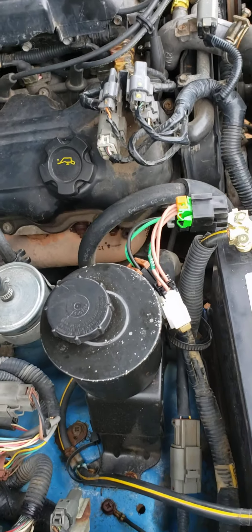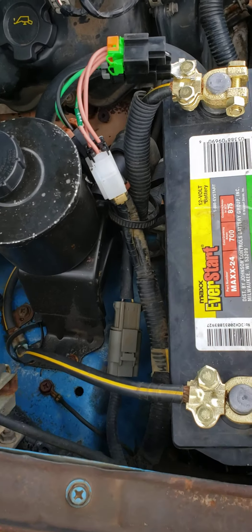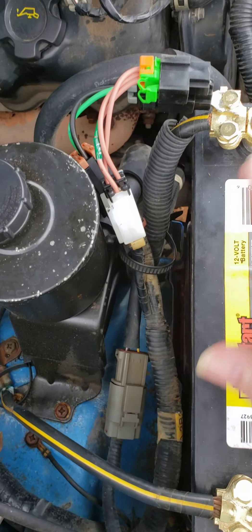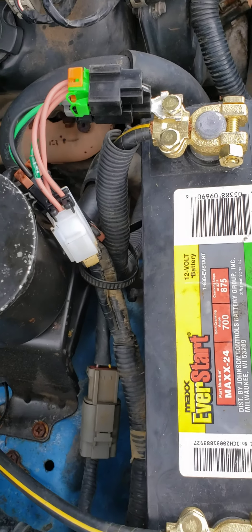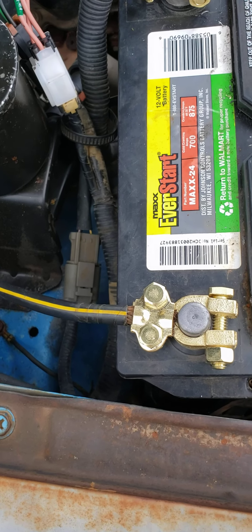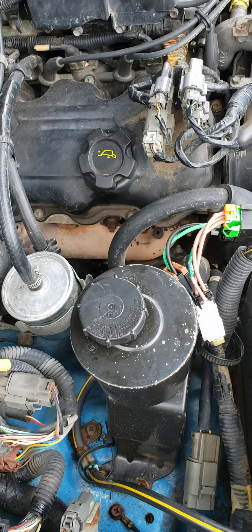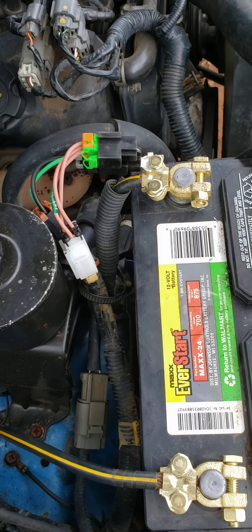My son doesn't need a brand new engine — that mechanic just wanted a couple thousand dollars more. Support your YouTube channels with people who have the knowledge. If you need this piece and don't know where to get it, don't try to Mickey Mouse it with duct tape and wire. Do it right, do it safe, and you'll always be where you need to be on time. God bless, hit like and subscribe, and have a wonderful day.